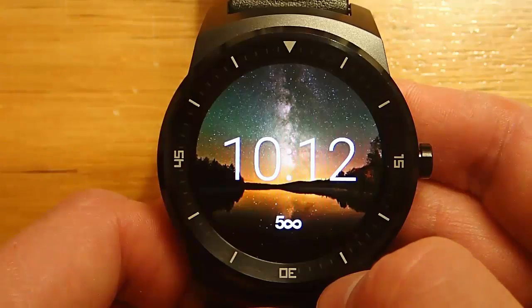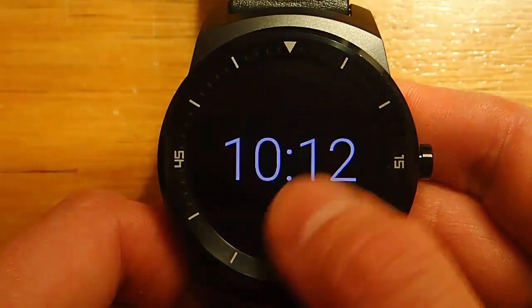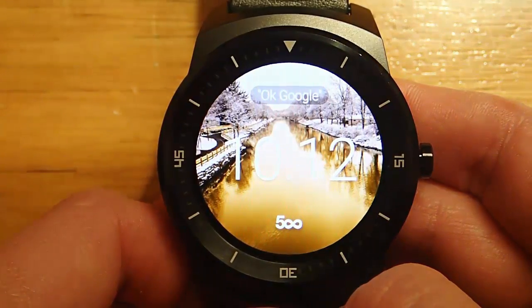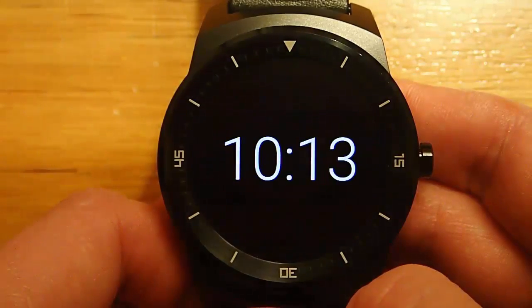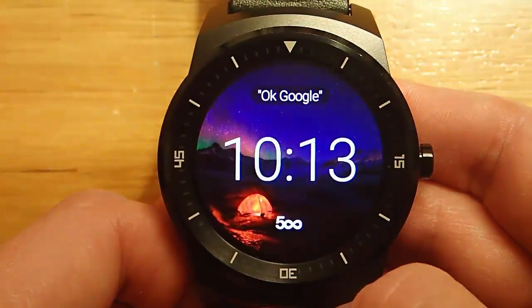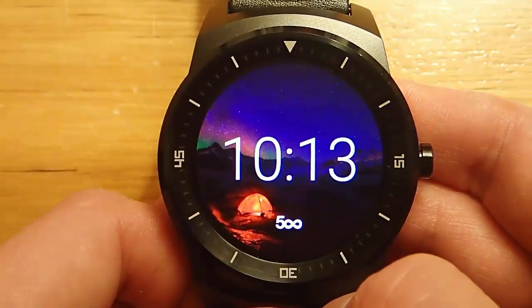I did not know about this previously — this is something one of my subscribers filled me in on. I'm not sure how to pronounce their name, so I'll just use their last name: a big shout out and thank you to Mr. Miller. We're looking at some older footage I shot a while ago, and one of my complaints about many watch faces is that you can't remove the OK Google logo.